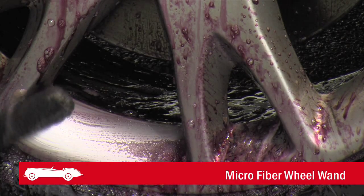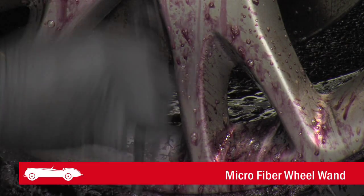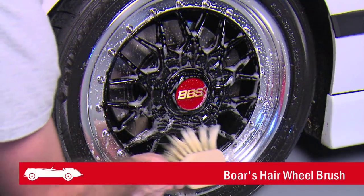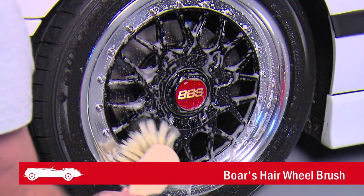Microfiber wheel wands are flexible and strong for detailed cleaning in hard-to-reach nooks. The boar's hair wheel brush is slightly stiff, perfect for overall agitation and cleaning.